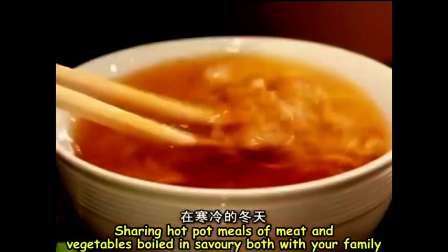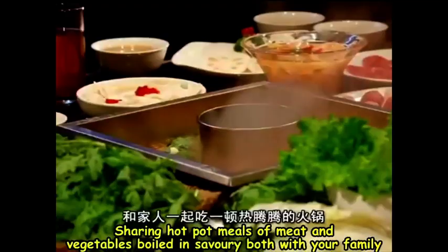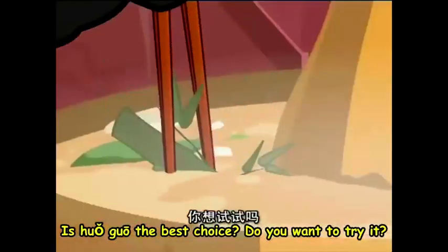Sharing hot pot meals of meat and vegetables boiled in savory broth with your family is a great experience in the depth of winter. Is Huo Guo the best choice? Do you want to try it?